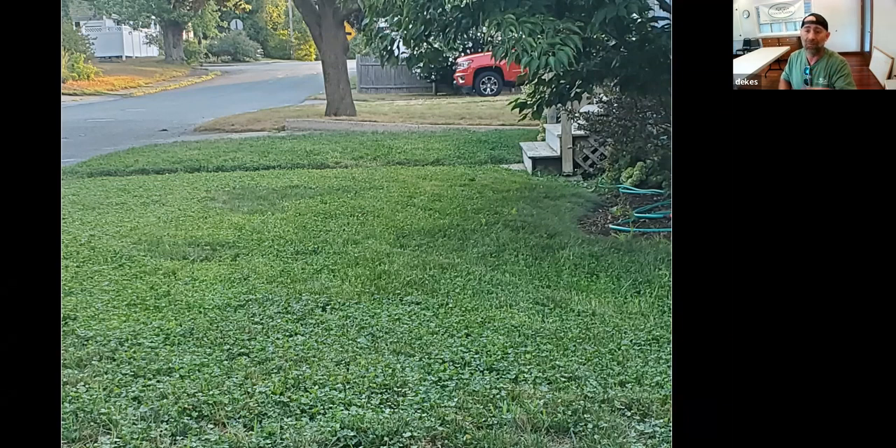Mini clover is great at smothering weeds — I had sorrel all over the front corner and it's gone. That sorrel survived a torch and two inches of compost, came right back up, and the mini clover smothered it as soon as it popped. I was ecstatic because I really don't use any weed killers — I use a weed popper. This lawn had only gotten one tub of microorganisms and one bag of Pro Grow over the fall when installed, and one application in spring.